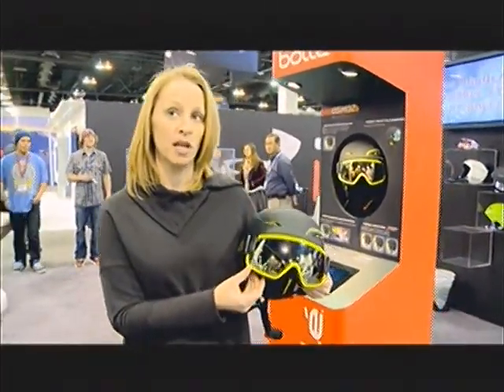The visor is interchangeable. It's going to come with one, but there will be three different options that you can swap it out for.